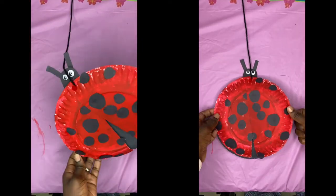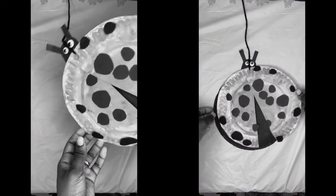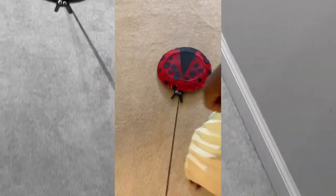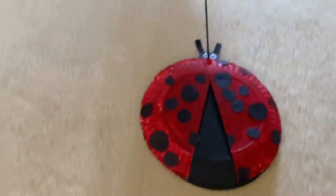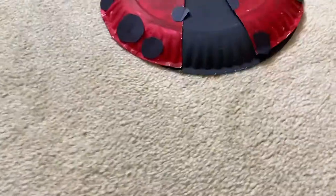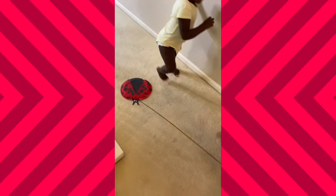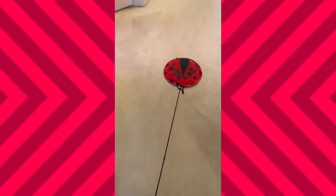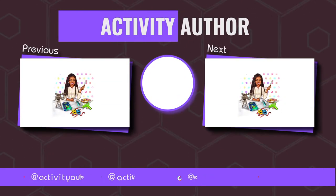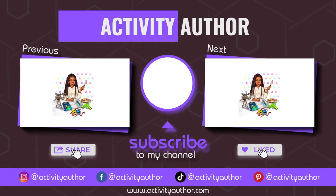Now let's go and see how my kids enjoyed playing with this. As you can see, they are still enjoying themselves and having a blast, still playing with this ladybug until this very second. Thank you for making it to the end of this video. Don't forget to like the video, take pictures and tag me on Instagram, and click that logo right there in the center to subscribe and click on one of these two videos to keep watching. I'll see y'all in my next video — bye!